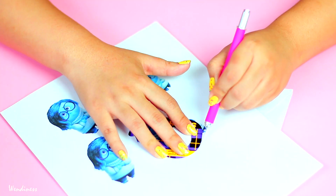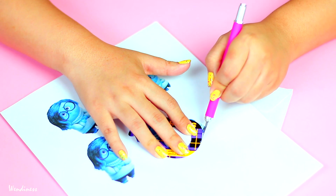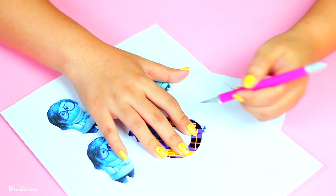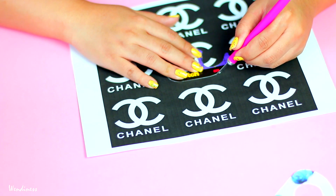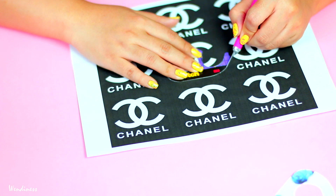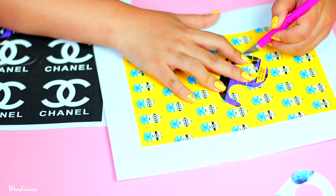Then I started using my knife to cut everything out. I would be really, really careful when you're doing this — especially if you're younger, you might want to have an adult help you out, because it's very easy to cut yourself.